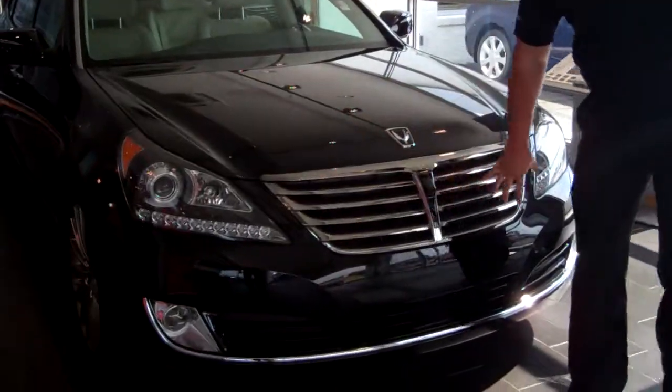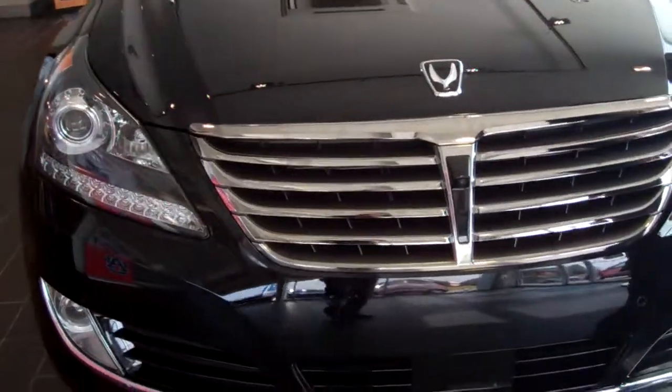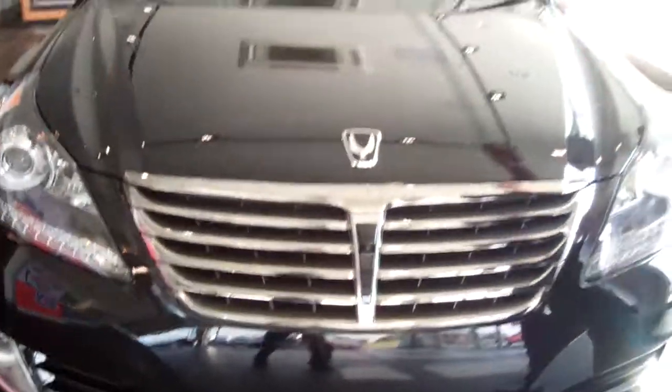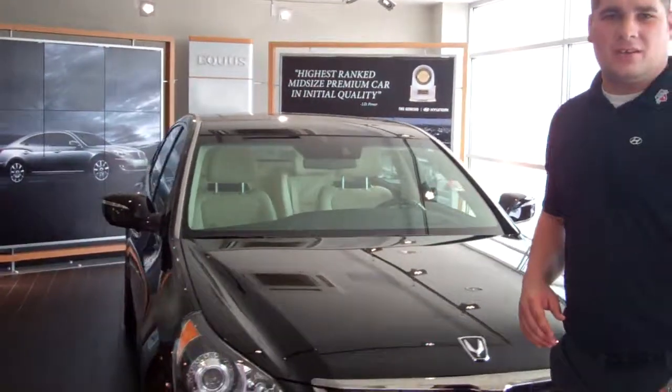As you can see in the front, beautiful styling — fluidic sculpture on the grill here. You've got a front view camera system. You've got the adaptive cruise control in the front. Up top here you've got sensors for your lane departure warning.